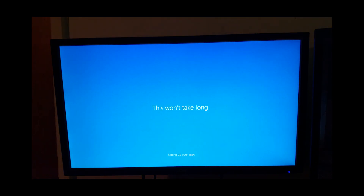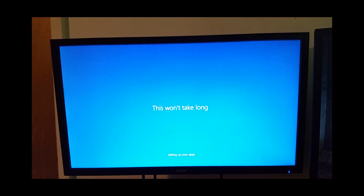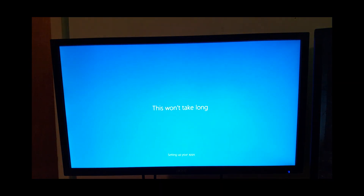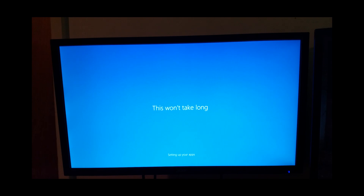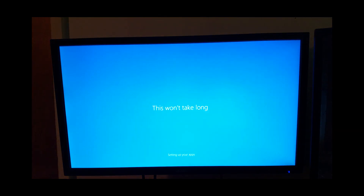Let's see how well this does as far as a media-type PC — movies, Netflix basically, mainly internet browsing, things like that. Maybe a few light games, depending on how my Steam browser goes.